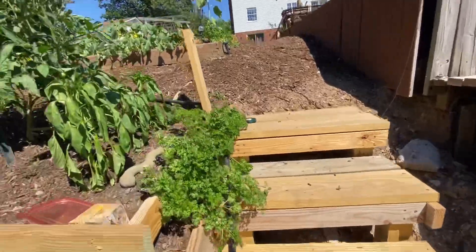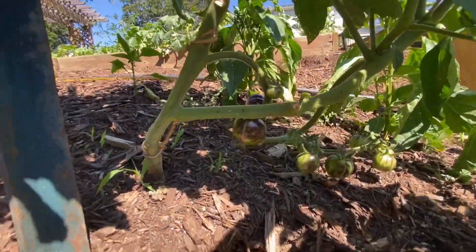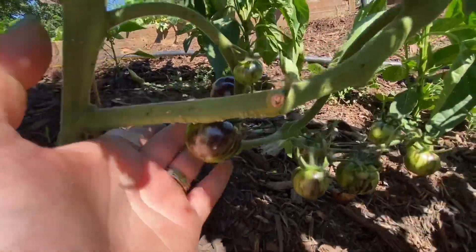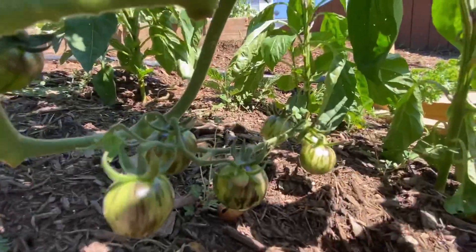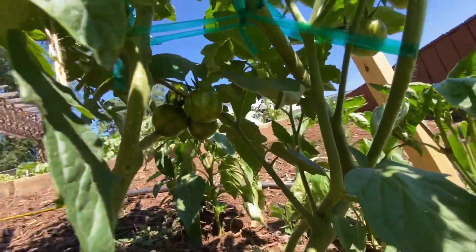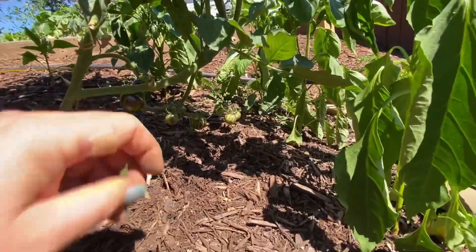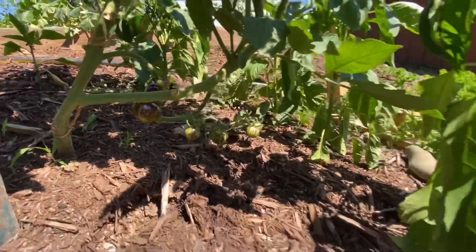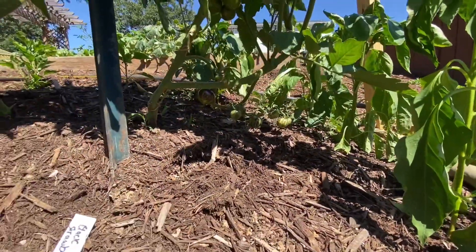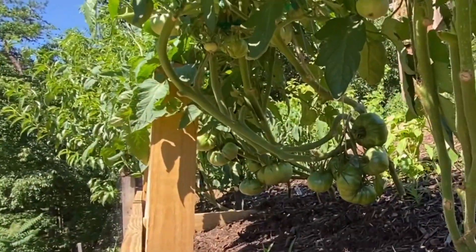Look at these — this is Black Strawberry. Look at how pretty that is! They are so pretty. They're a little low to the ground but there's plenty on there. I'm just hoping the chipmunks or squirrels don't get to them before I do — I might have to pick them before they're completely ripe.